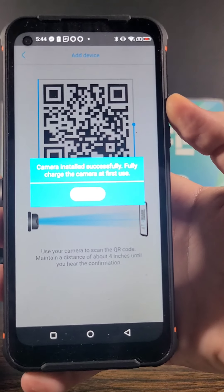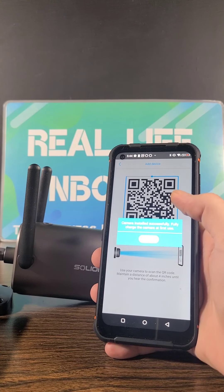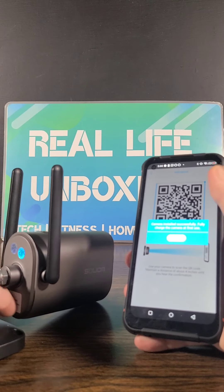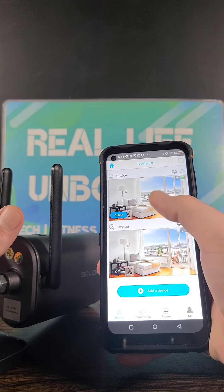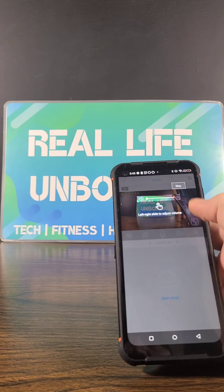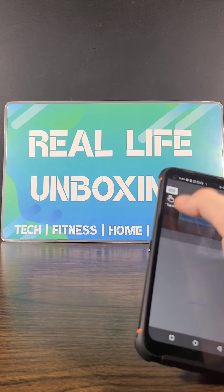Fully charge the camera at first use. Now since our camera has been installed successfully, we need to fully charge the camera before first use. I'm going to press the okay button and then take a look at some of the camera quality. Let's go ahead and see what this looks like — I'm going to point it at the real life unboxing placemat just like I have it right now, and then we'll go a little bit further in depth.